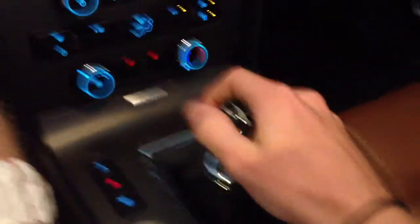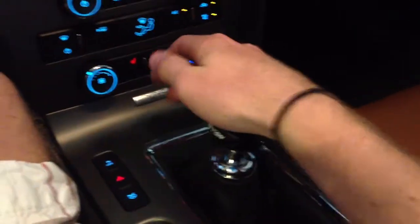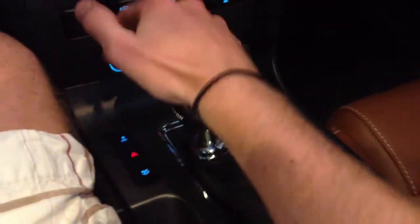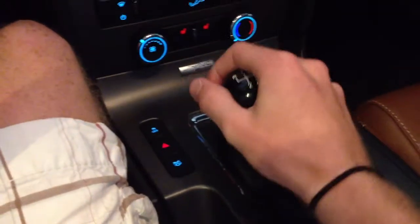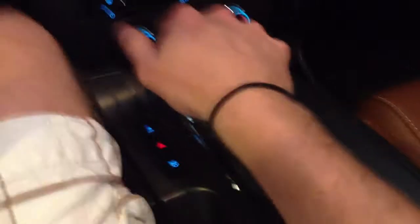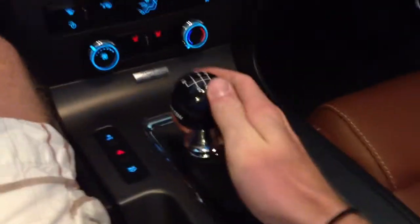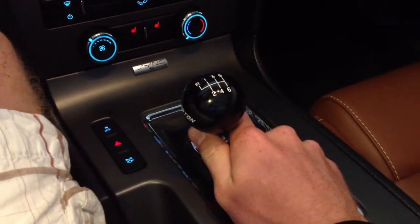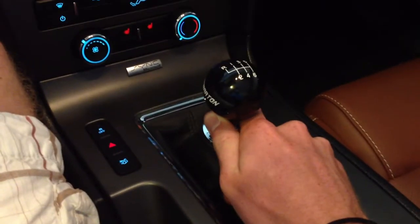For one, getting into reverse is pretty difficult actually. You have to really press down on it and go left and up. And then the other thing — when you're in reverse and you put it back in, it doesn't jump back into neutral like the original one does. You have to push it back over.